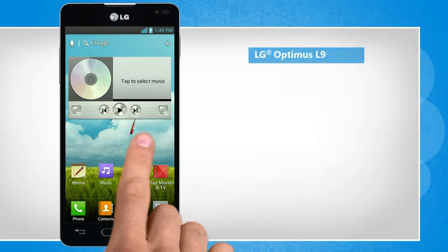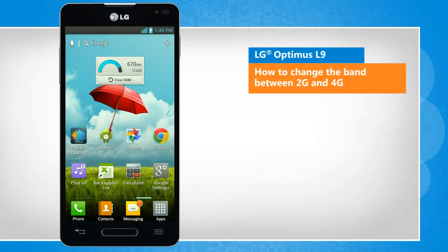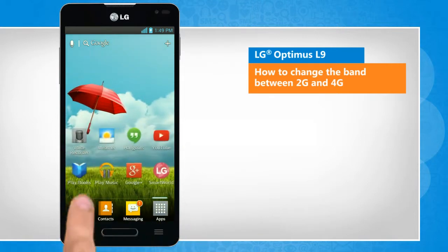Hi friends! Are you looking for the steps to change the band between 2G and 4G network on your LG Optimus L9 smartphone? Let's go ahead and see how you can do so.